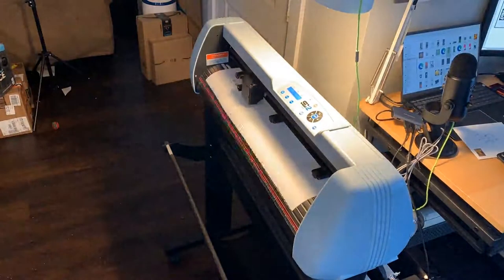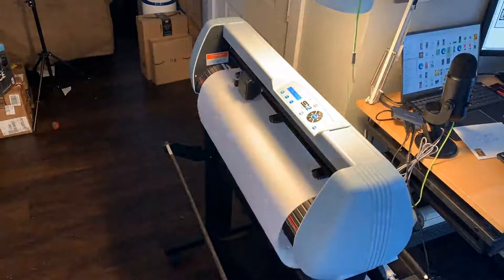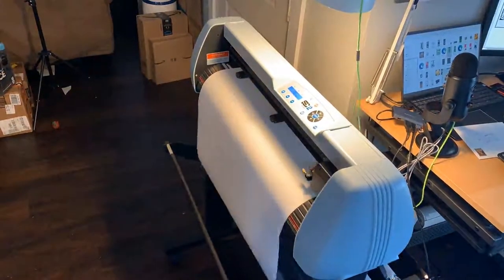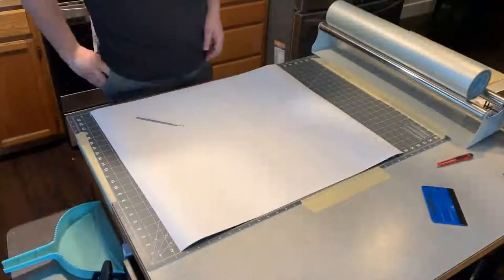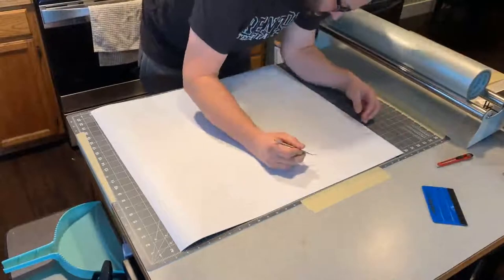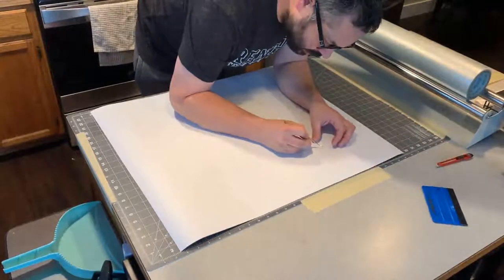Here's a couple seconds of my design cutting. This is for a cornhole board design, so it's fairly large — 24 by 48. This is actually the second go around. The first time I pretty much just got tangled up in the transfer tape.